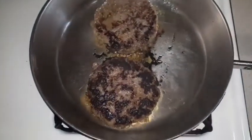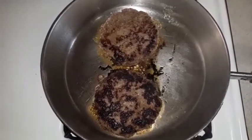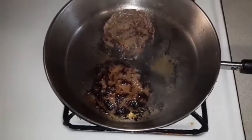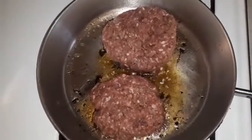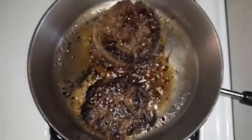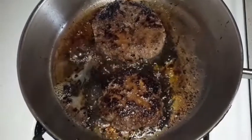I'm going to flip them over, and then flip them one more time.